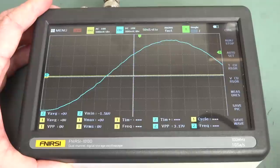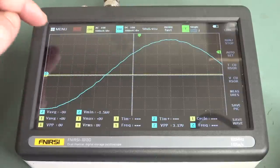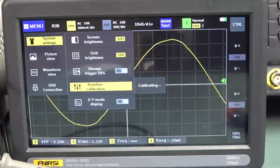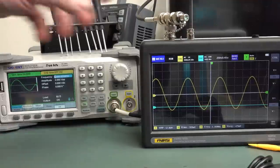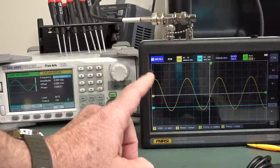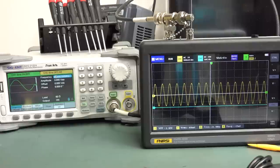In the measurement menu you can add various parameters to the bottom of the screen — frequency, RMS, peak-to-peak etc — but they're not transparent, so they overlay the waveform. You can save a screenshot internally, and it will appear as a USB drive. There's also picture and waveform review. I'm now doing a baseline calibration before doing bandwidth performance tests to see if it really does have 100MHz bandwidth.